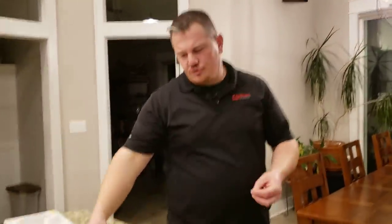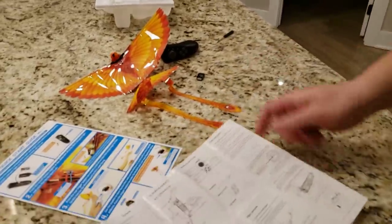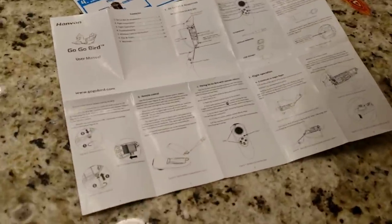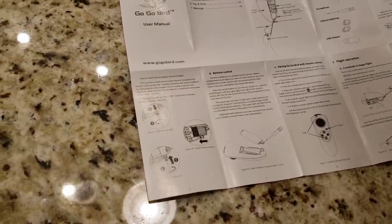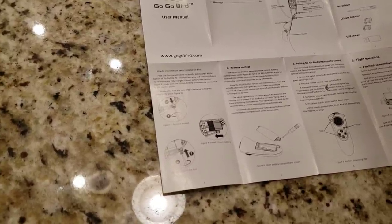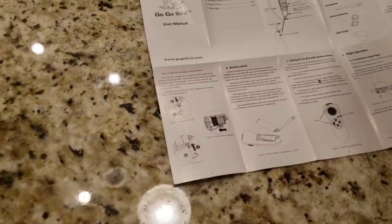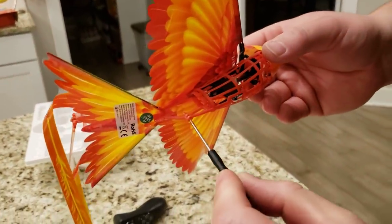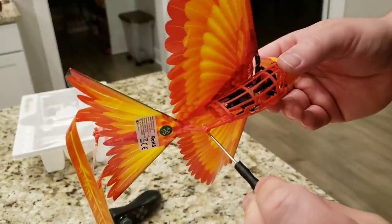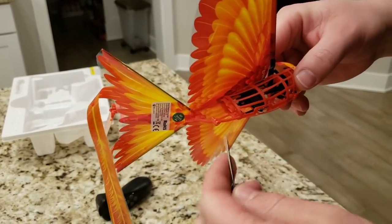I don't know how long it's going to take to charge this battery — that's a different connector I've never seen before. Looking over the instructions: there's a screwdriver, remove the bolt, how to install the lithium battery. You must use a screwdriver to rotate the bolt at the bottom of the Go-Go Bird and remove it. Oh, there's a screw right there — it wasn't locked. This can be turned and then it falls down, then the battery is allowed to come out.